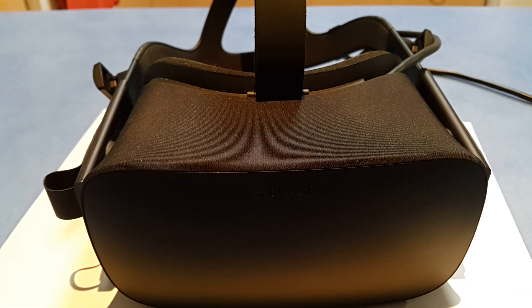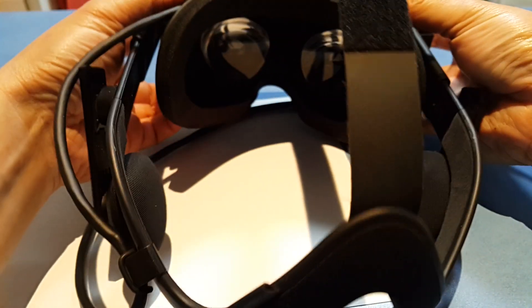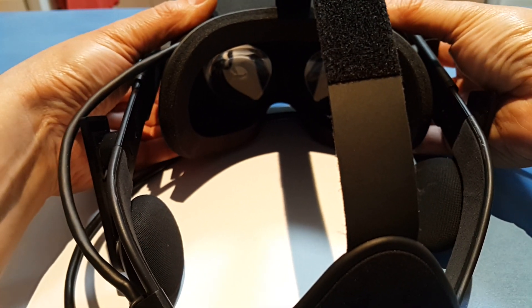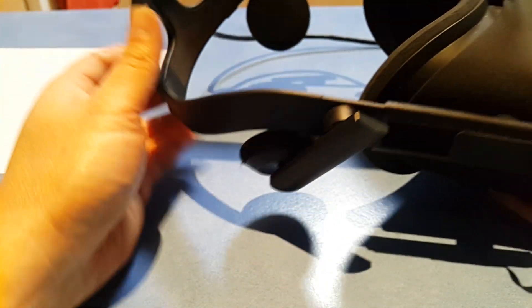Hello YouTube. This is going to be a teardown of my Oculus Rift CV1 to try and see if I can fix the disconnect problems I'm having — headset disconnect and HDMI disconnect issues. I believe it's a problem with the mainboard when you flex the unit, so when I put any pressure sort of like this on the unit I get disconnects. Let's see if we can fix it.